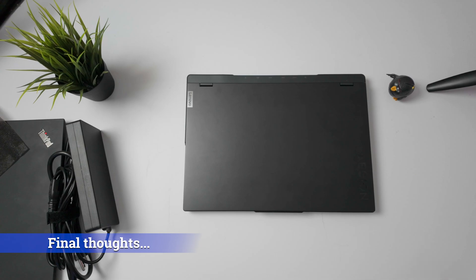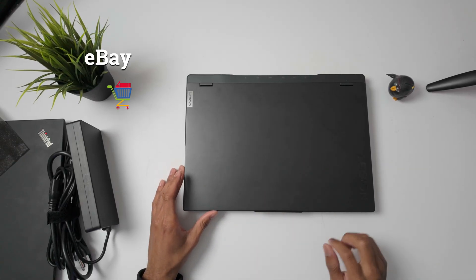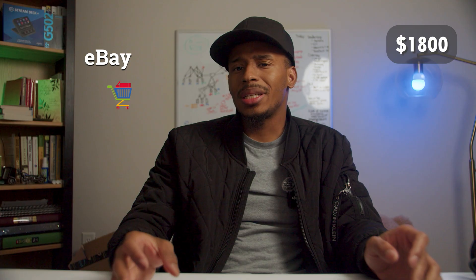Would I recommend this to somebody? I think it's one of the best laptops you can get for your money at this price point. I was able to pick this up on eBay for about $1,700 to $1,800. A lot of laptops that feature the same specs cost like $4,000, $5,000, upwards to $6,000 and even more, which is ridiculous — and something I'm not shelling out for a laptop.